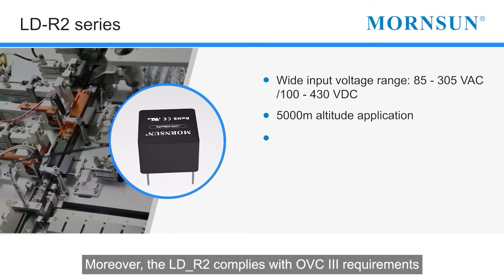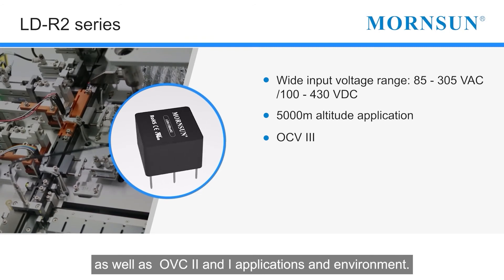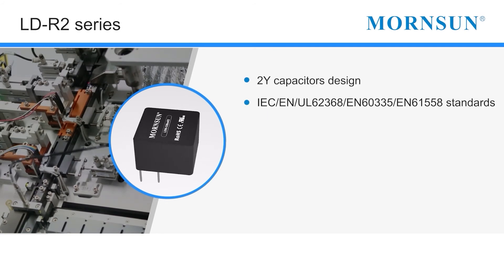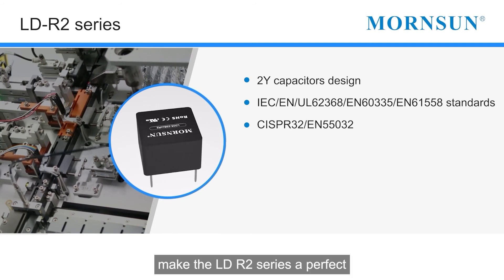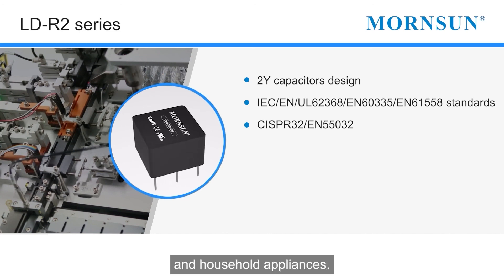Moreover, the LDR2 complies with OVC3 requirements as well as OVC2 and OVC1 applications and environments. The 2Y capacitor design and meeting EMI class B requirements without external components makes the LDR2 series a perfect match for audio and video communications equipment and household appliances.